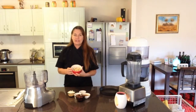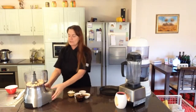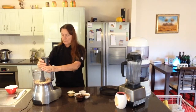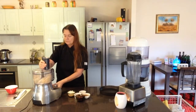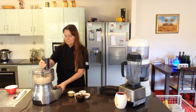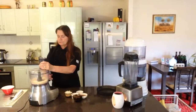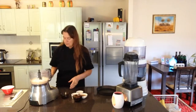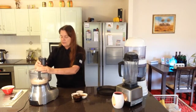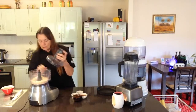The first thing we need to do is make the macadamias into a type of flour, and we'll do that with the food processor. Everything in this section will be in the food processor. Next we add the coconut and process that as well. That's looking good.